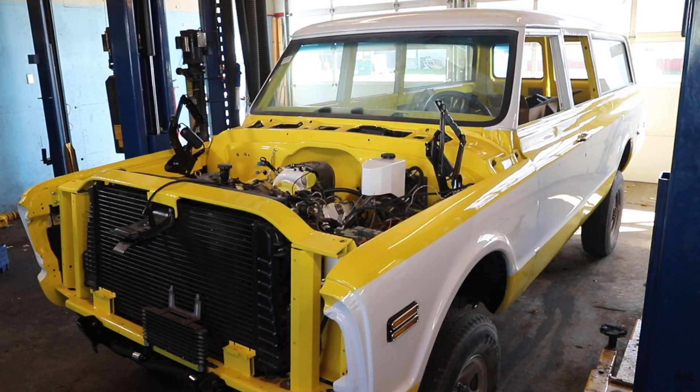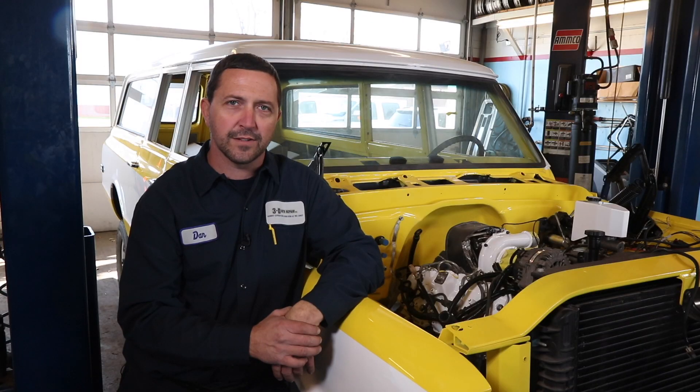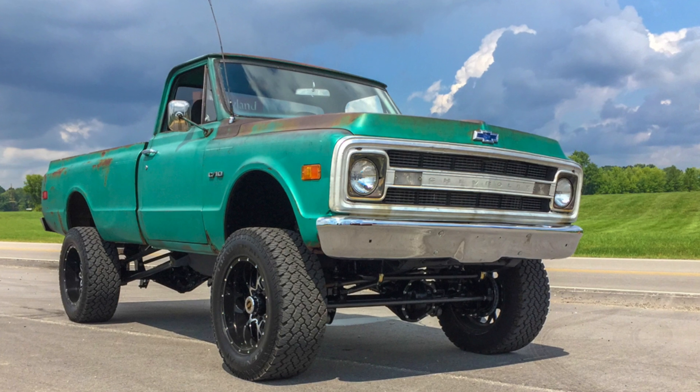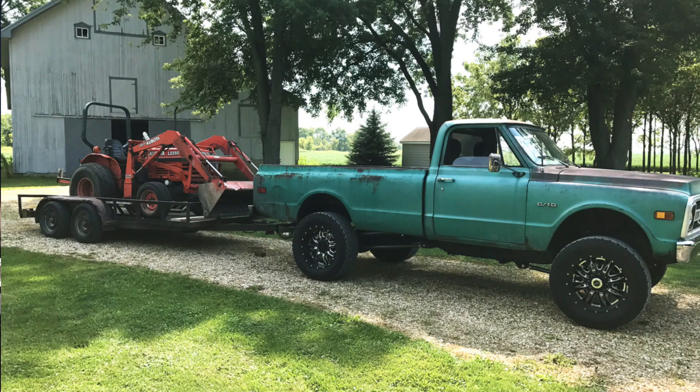We went with the yellow and white two-tone paint just to give it some distinction. Originally I was thinking about just putting a bigger gas engine in it, but then I saw Ryan Worley's C10 pickup truck that he had put on a more modern Chevy pickup truck chassis with a very reliable Duramax engine in it, and I thought that would be a neat way to go with my project.